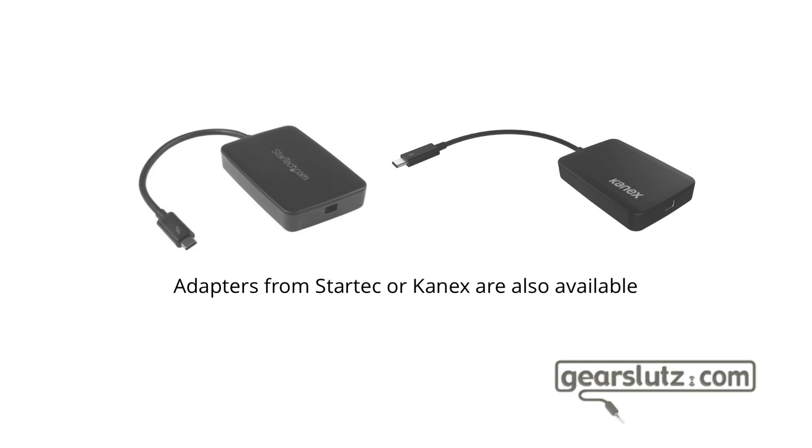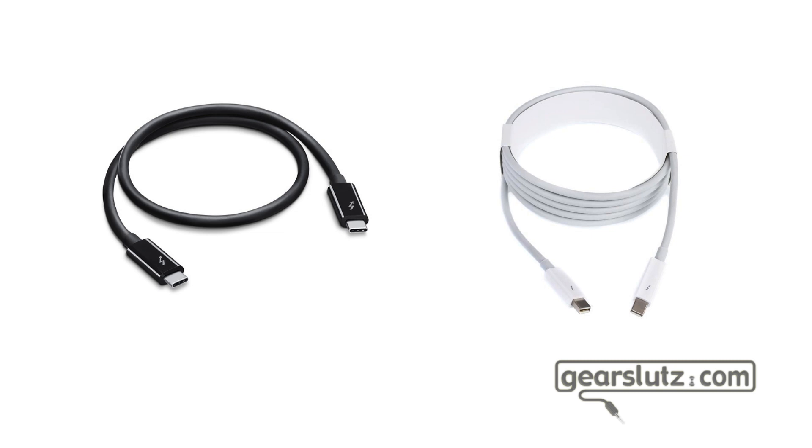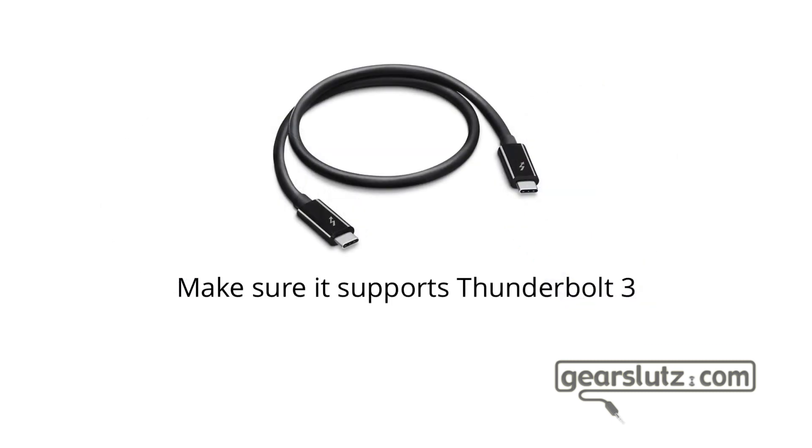If you're using Thunderbolt, you'll need a USB-C to Thunderbolt adapter from Apple. It may sound counter-intuitive, but you have to plug this adapter on the Apollo, not on the computer. Also note that Universal Audio ships the Apollo X without any cables — you have to buy the cable you need. They've done this to avoid giving people a cable they'll never use. One final note: not all USB-C cables are made equal — make sure the USB-C cable you buy supports Thunderbolt 3. This also applies to Windows.